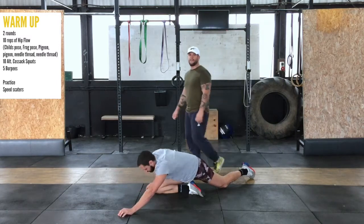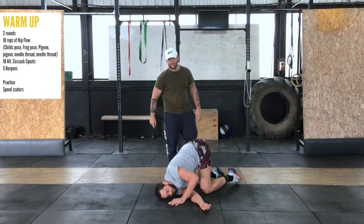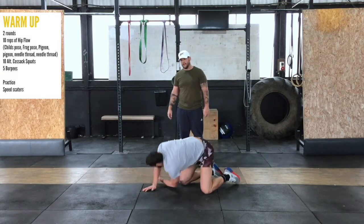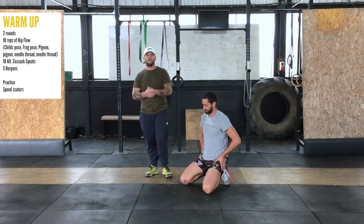Now we're going to go both knees on the floor and we're going to go through the needle from this position. So we're going to drive the hand through, trying to touch the shoulder on the front, and into the other side. That's one rep — you're going to do 10 reps of that, building it into your breath.